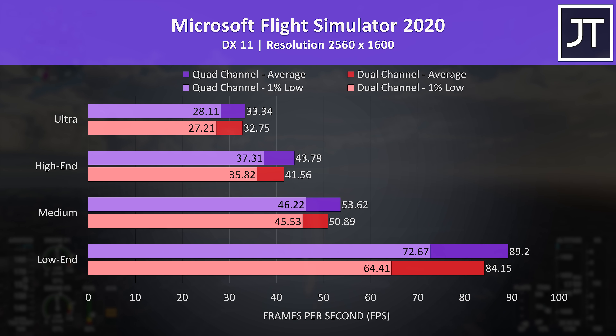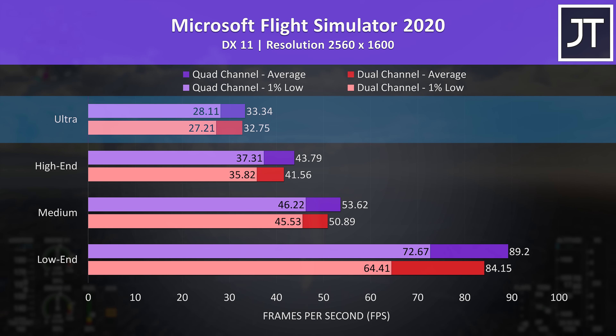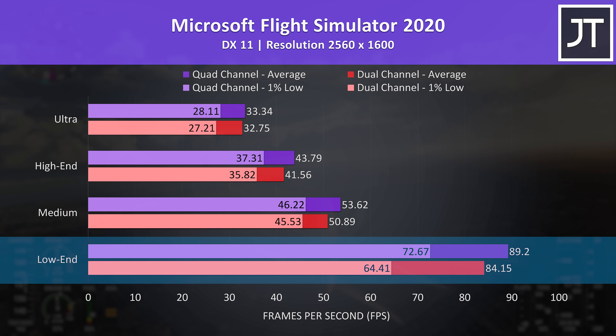It's a similar deal in Microsoft Flight Simulator, which was tested in the Sydney landing challenge. Less than a 1 FPS boost to both average and 1% low at max settings, but at low settings we're looking at a 6% boost to average FPS with the memory stick installed, and perhaps more importantly a 13% gain to the 1% low.